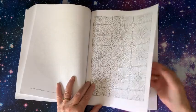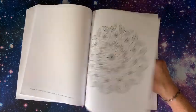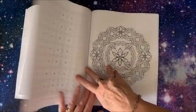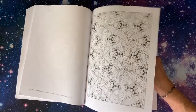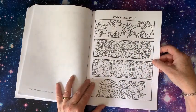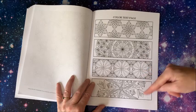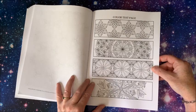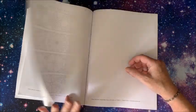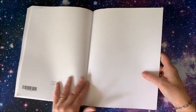Another detailed one. Seems like we have a detailed one and then one that's a little bit easier. Quite a few pages in this book — I don't think it stated how many. And here we have a color test page, with some samples from inside the book. To me, these would be great to color, cut out, and maybe laminate to use as bookmarks — they're the perfect size. And then we do have two or three blank sheets in the back of the book.